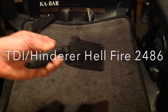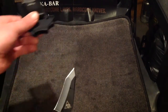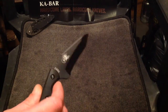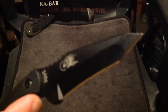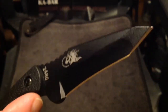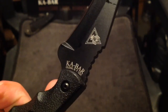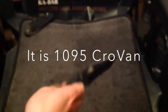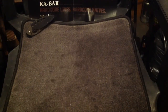Same with this one — this is the Hinderer TDI Hellfire. It has a cool sheath with a button push-button retention. TDI Hellfire — really cool. Cool logo on it, and again this one is only in New York. I think it's 1095 steel. There's a nice feel to it — really cool little thing. I like the Hinderer designs as well, I like the Hinderer stuff that Kershaw does.